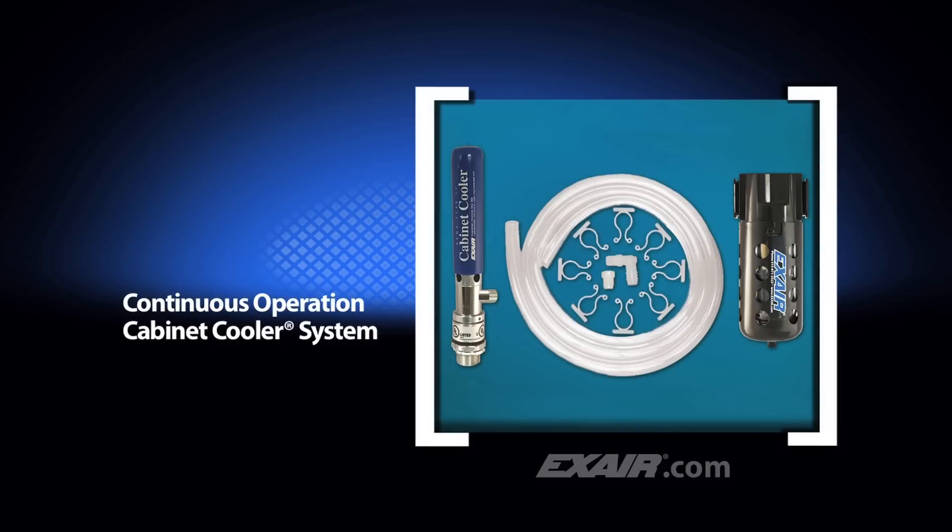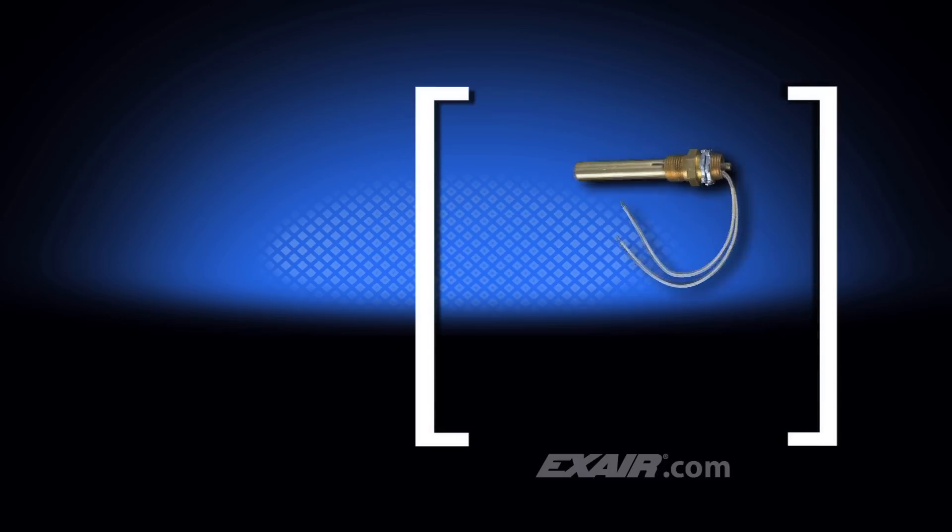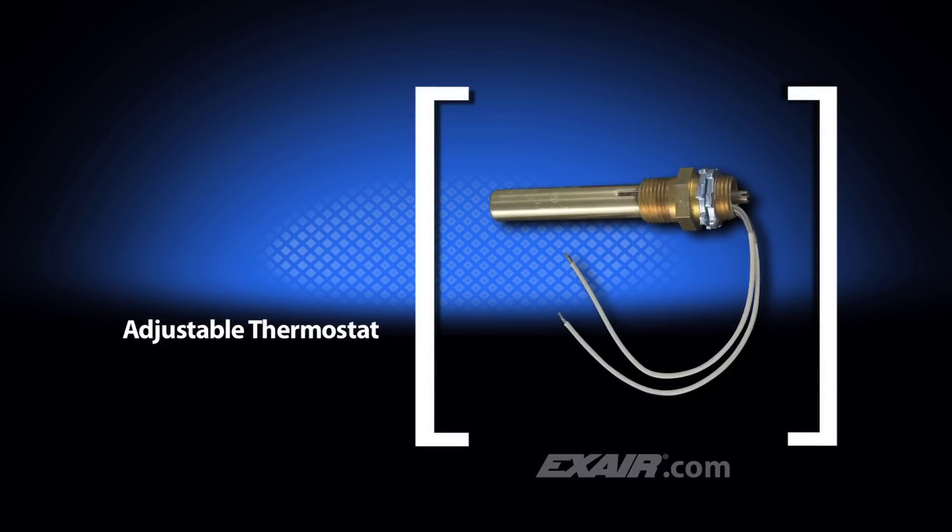Cabinet cooler systems for continuous operation are recommended when constant cooling is needed or a positive purge is desired. Cabinet cooler systems with thermostat control save compressed air by activating the cabinet cooler only when temperatures approach critical levels. The adjustable thermostat is factory set at 95 degrees Fahrenheit, which is 35 degrees C, and will hold the temperature at plus or minus 2 degrees Fahrenheit of the desired temperature setting.